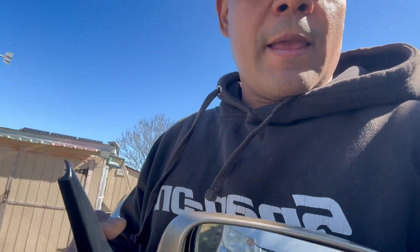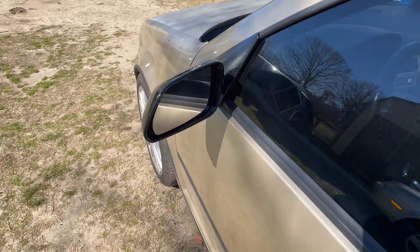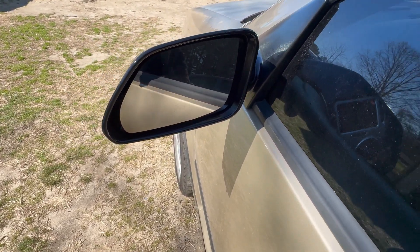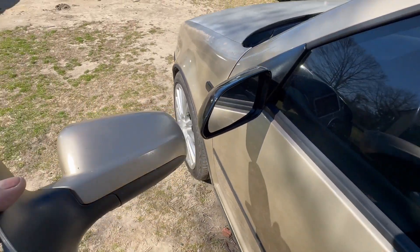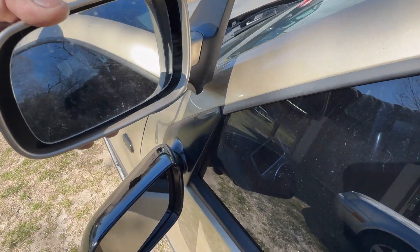I know this at least has an electric motor inside and it has heated mirrors. But guess what — this one right here is a Mark 4.5 mirror. I painted it — I didn't paint it great — but this is a Mark 4.5 mirror and it fits perfectly fine into my car.